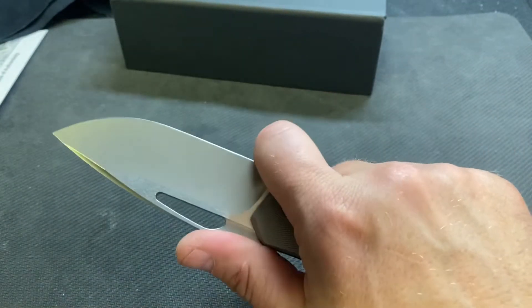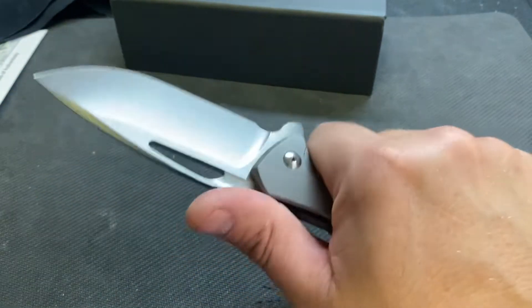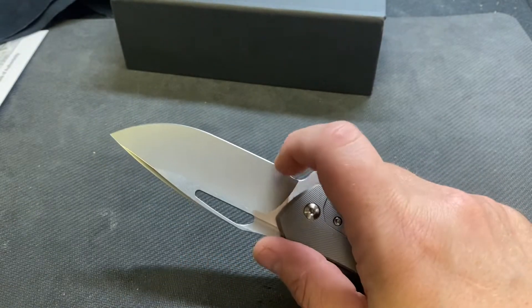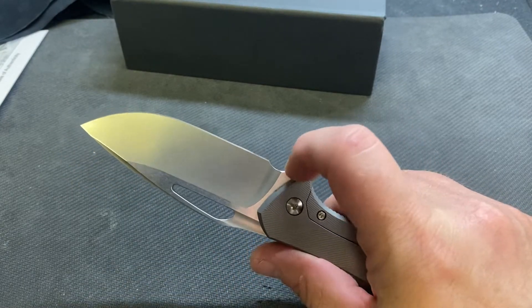I wish there was a choil. That's part of the reason — it's got this great ramp here where you can choke up on it too. So if there was just a little bit more there, or if this was a little skinnier... but that's just me.